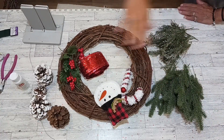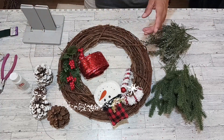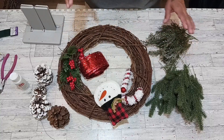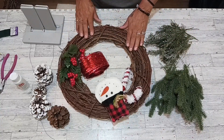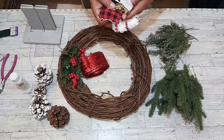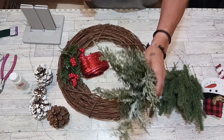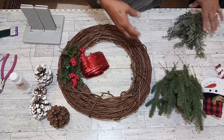Hello everybody and welcome to Caldera Creations! If you like making wreaths as much as I do, then this channel is for you. Today we are making this beautiful Christmas wreath. We are working on a 16-inch grapevine. We also got these cute little snowman and candy cane decorations.